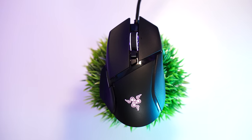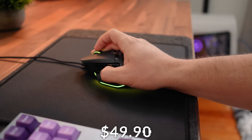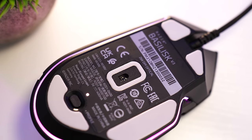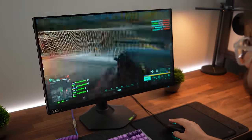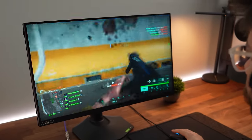The Razer Basilisk V3 has an insane price — they've dropped it substantially over time, now coming in at just $49.90. This isn't a super fast mouse, and all the other mice on the list are better for FPS games, but if you want a customizable mouse that's good at everything, this is an insane value in 2024. This uses the Razer Focus Plus optical sensor, fantastic for all sorts of gaming. It has a 1,000 Hz polling rate, up to 26,000 DPI, 650 IPS, and 50 Gs of acceleration.